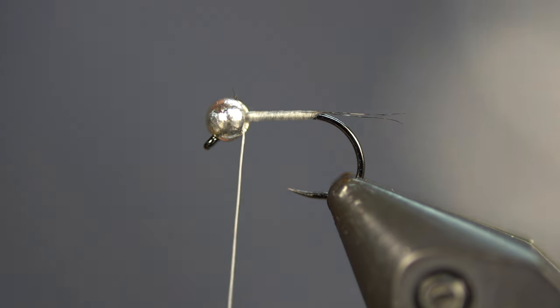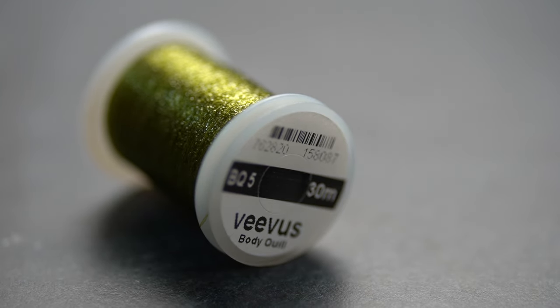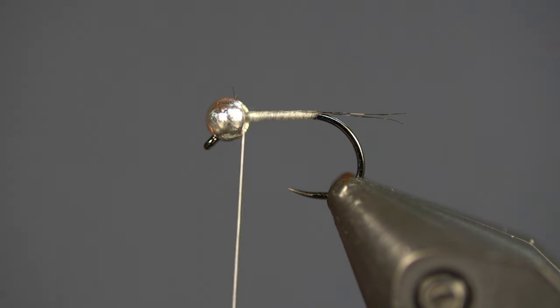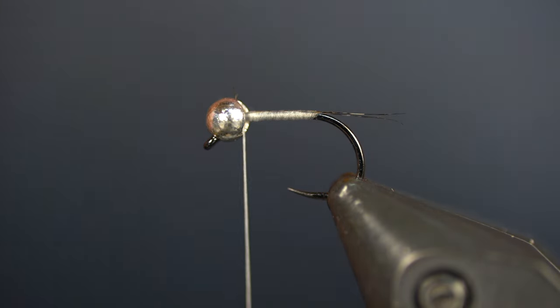Next we're going to use Vivis body quill — this is the BQ5, color body quill shade 5, which is more of an olive. I really like that olive over white. You want to be careful with this material because it can separate — it comes in like three pieces.